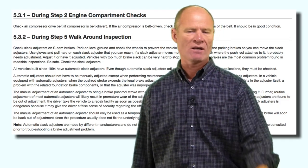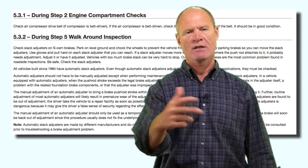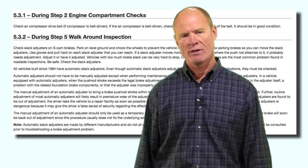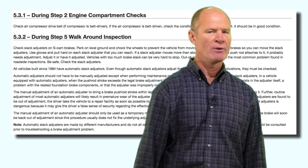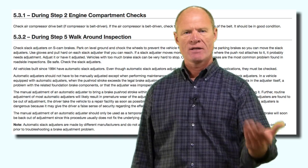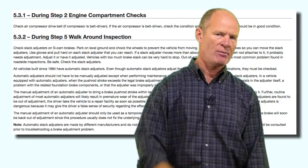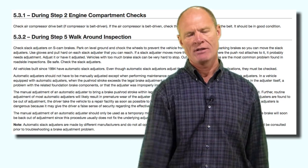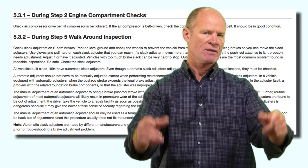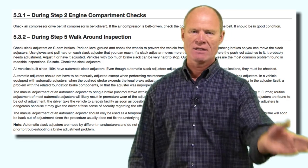For the pre-trip inspection for your road test, when inspecting components you check that they are secure, not damaged, and not leaking. Point to the component — some examiners want physical contact, so do a light touch: secure, not damaged, not leaking. It's secure on the vehicle, not physically damaged, and not leaking fluid. About 85% of components on a truck or bus contain either air or fluid, so checking for leaks is essential on virtually every component.